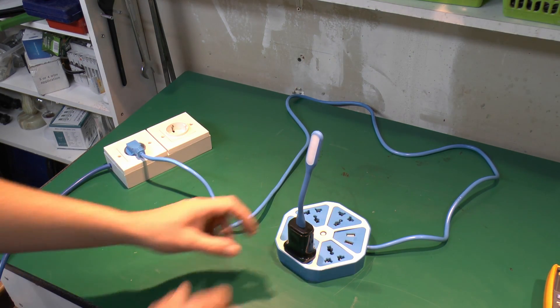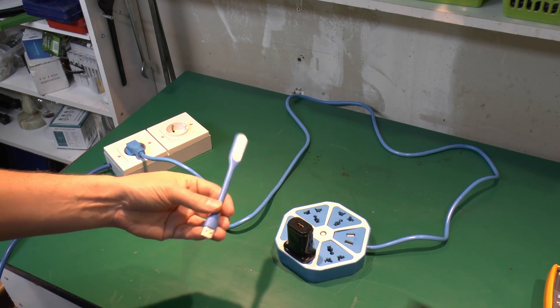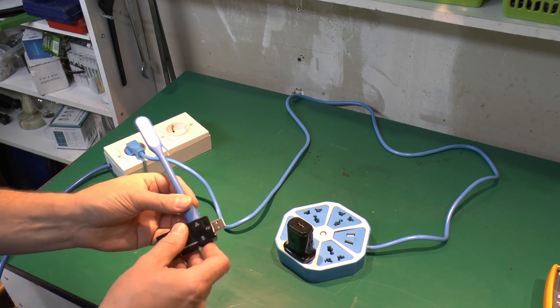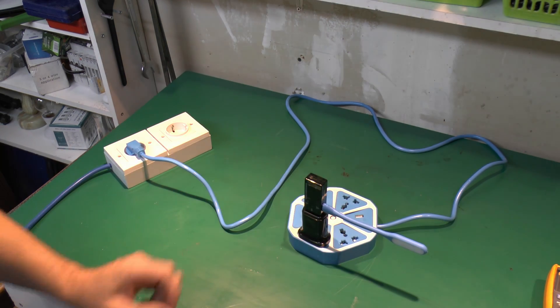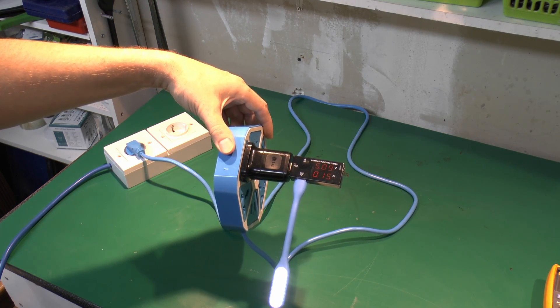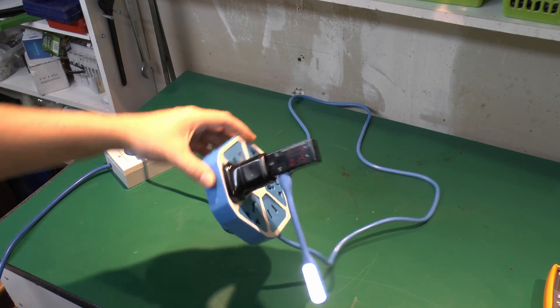Not really any reason it wouldn't, because basically it's just going to be the LEDs and possibly either a resistor or some other dropping device. Just because we can, let's just see how much current this thing actually uses. As we can see there, it's 150mA, nothing excessive, and that's just over 5V.